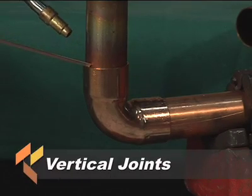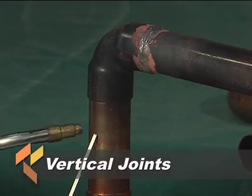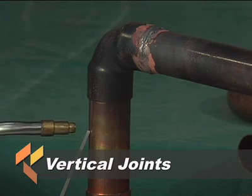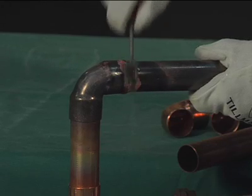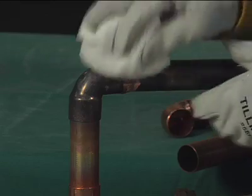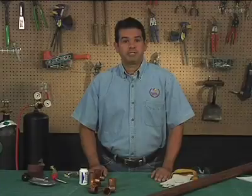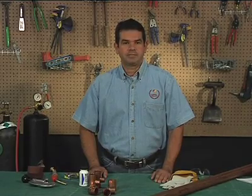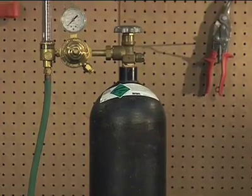On vertical joints, it doesn't matter where you start. If the opening of the socket is pointing down, care should be taken to avoid overheating the tube, as this may cause the brazing filler metal to run down the outside of the tube. After the brazed joint has cooled, the flux residue should be removed with a brush, clean cloth, and warm water. All fittings should be allowed to cool naturally before wetting. Some installations, such as medical gas and ACR systems, require the addition of an inert gas during the brazing process. The purge gas displaces oxygen from the interior of the system while it's being subjected to the high temperatures of brazing, therefore eliminating the possibility of oxide formation on the interior tube surface.